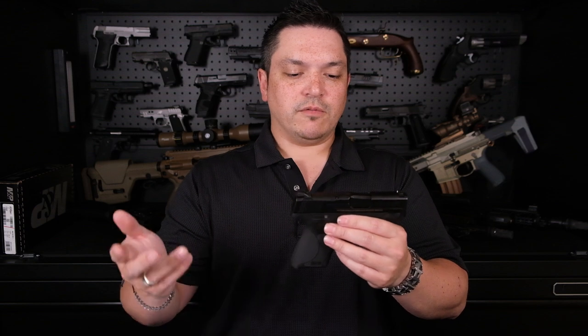The MSRP on this gun is $553. You're going to find it in stores around $499 on average. It is a very popular gun and hard to find in stock, but the places that do have it are selling around $499, maybe a little over $500. I got this one from our friends at Northwest Armory, and they're selling these for $499.